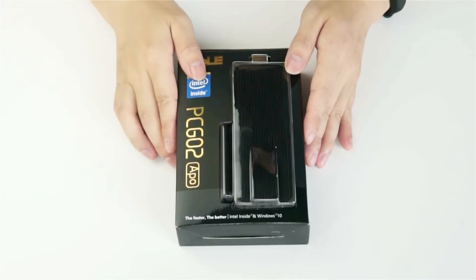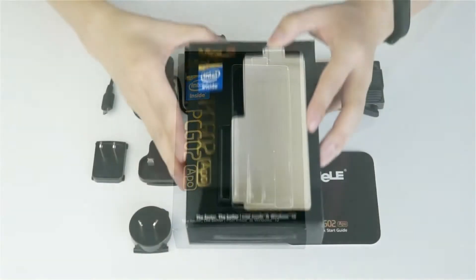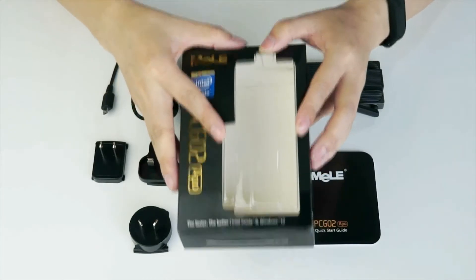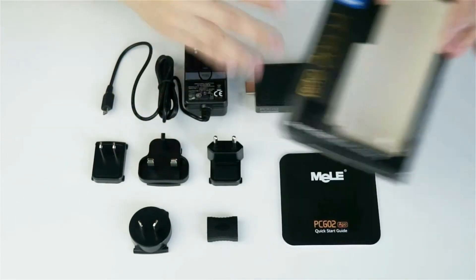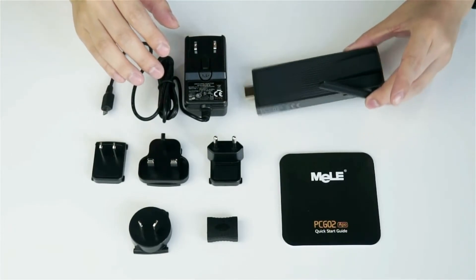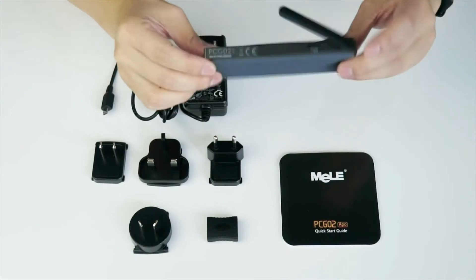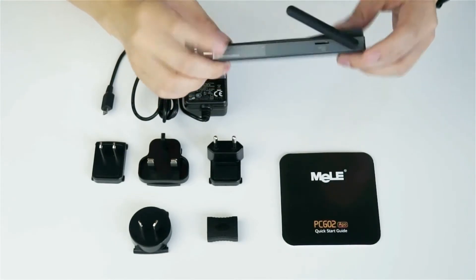Okay, we will open this box and see what's inside. First you can see this is the mini PC stick — the PCG02APO.